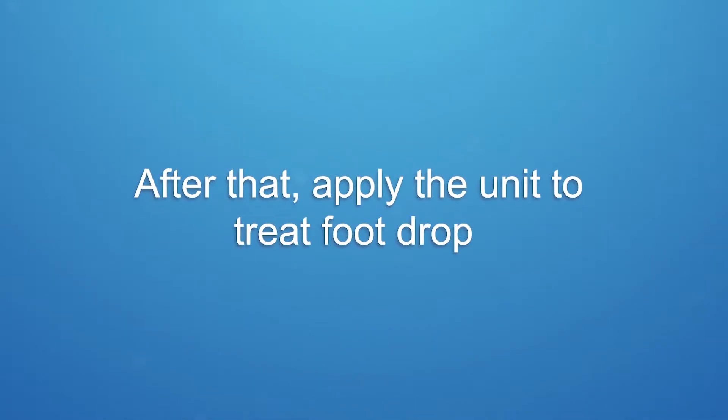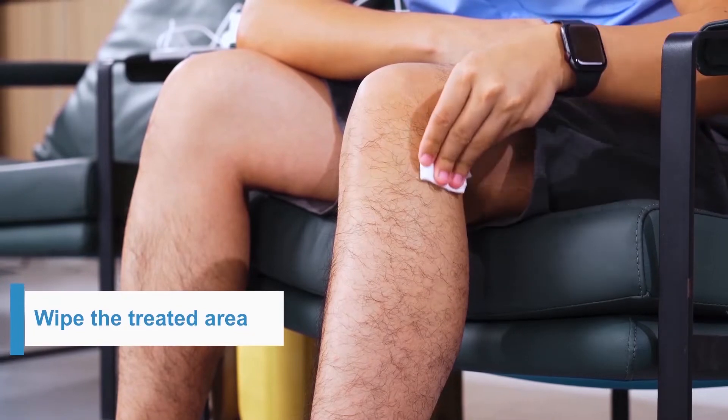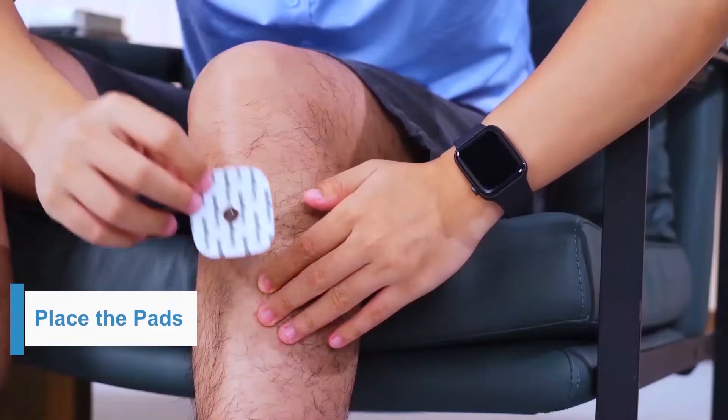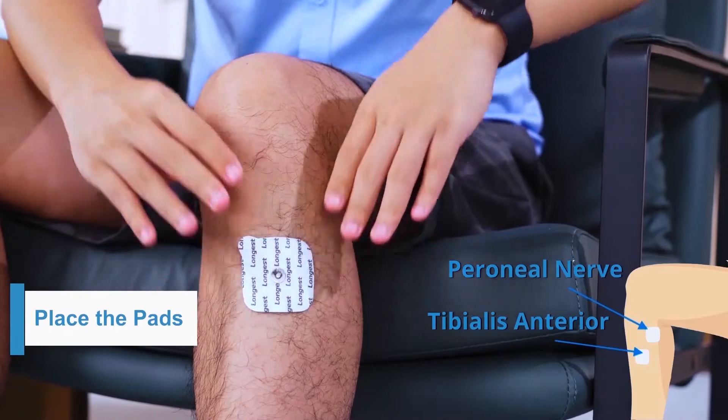After that, apply the unit to treat foot drop. Wipe the treated area using alcohol or soapy water. Make sure the skin of the treated area is dry and clean. Remove the plastic films from the pads, then place one pad on the peroneal nerve and another onto the tibialis anterior.